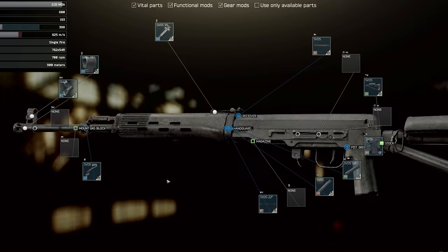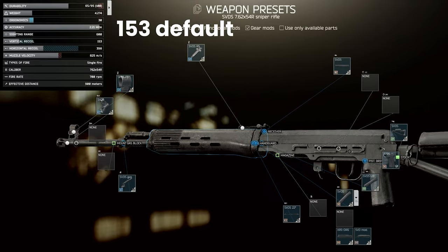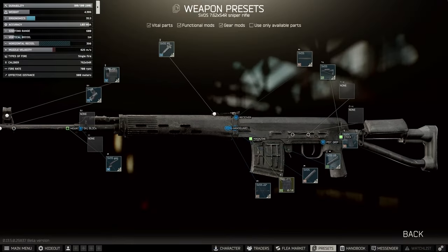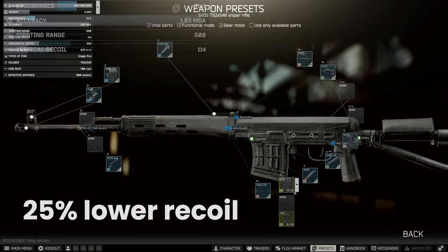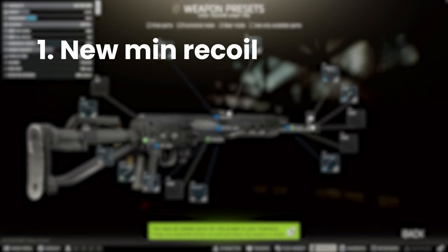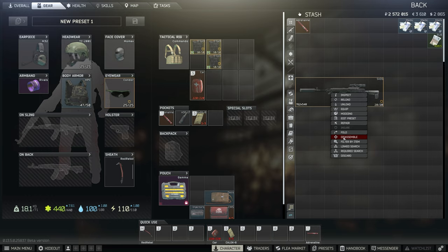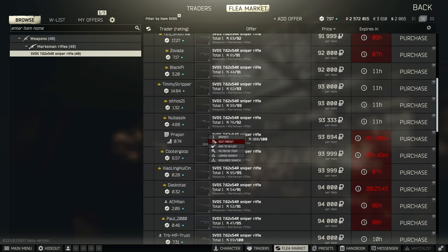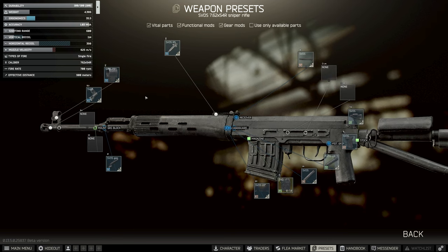We looked at the SVD very recently when comparing it to the SVT, which is probably the reason it was buffed in the first place. We have the old stats to hand: the default version used to be 30 ergonomics with 153 vertical recoil. This has now been improved to 35.5 ergo and 114 recoil — a huge change, approximately 25% lower recoil than before. Let's start by looking at a few builds: where the SVD can technically get down to in terms of recoil, some optimized builds, and something mid-level for Punisher Part 6.